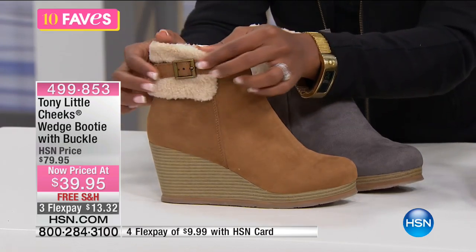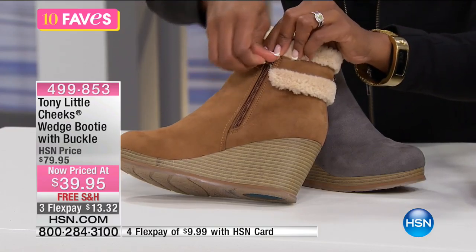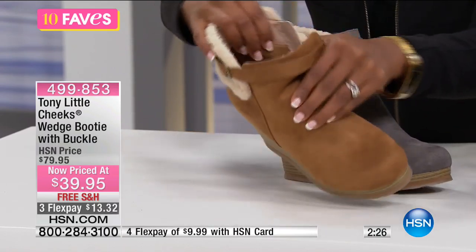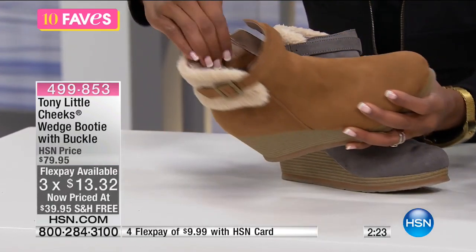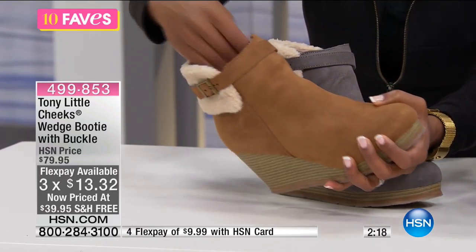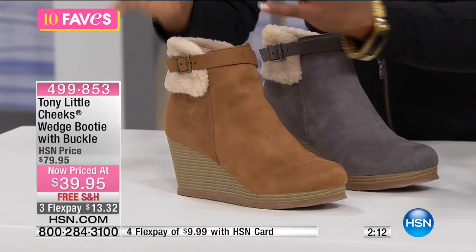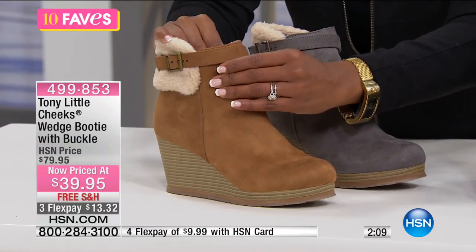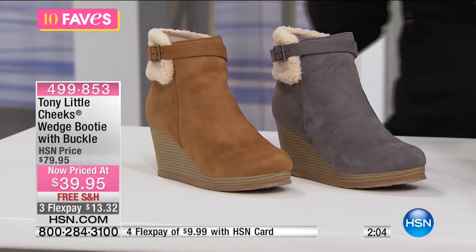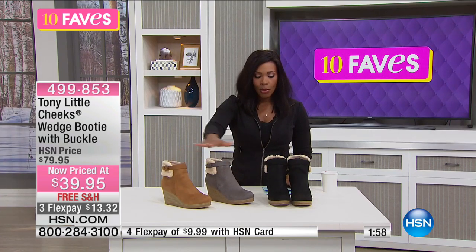This buckle right here is a beautiful detail — it gives you that faux shearling look along the outside. But the way you get in and out of this booty is with this zipper. And on the inside is all of those layers we just showed you: your cushion, your comfort, and even arch support. All of those layers are designed for the comfort of wear. The arch support is an extra bonus because if you don't have arch support in your shoes, your feet are doing a whole lot of work, particularly when you're wearing a heel. Choose yours in camel, gray, or black.